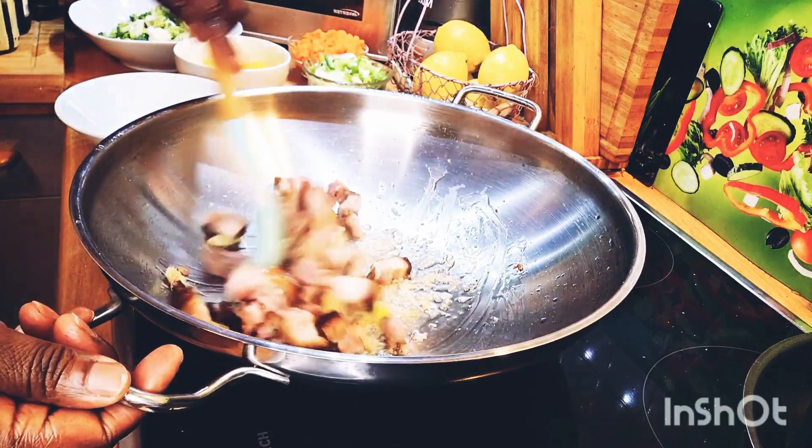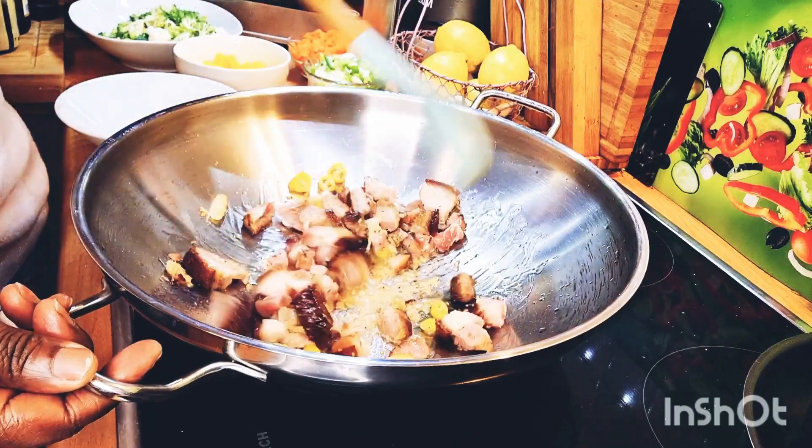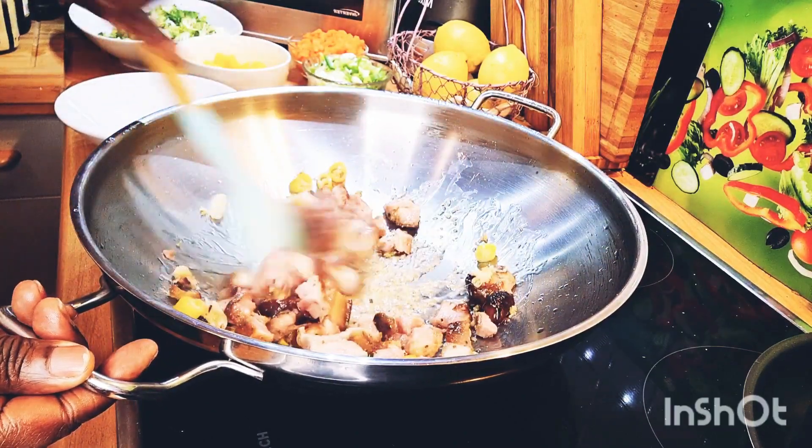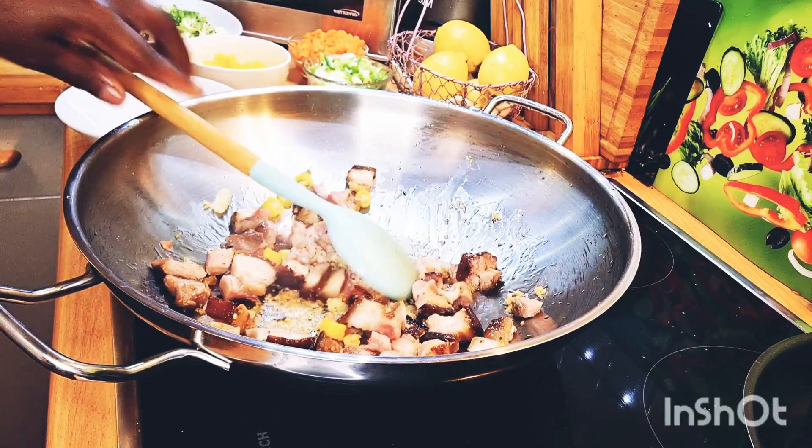I'm letting it cook — that's when you get into the stir fry, because I stir fry the pork first before I add in my broccoli. It's lovely stir frying in the garlic meanwhile.